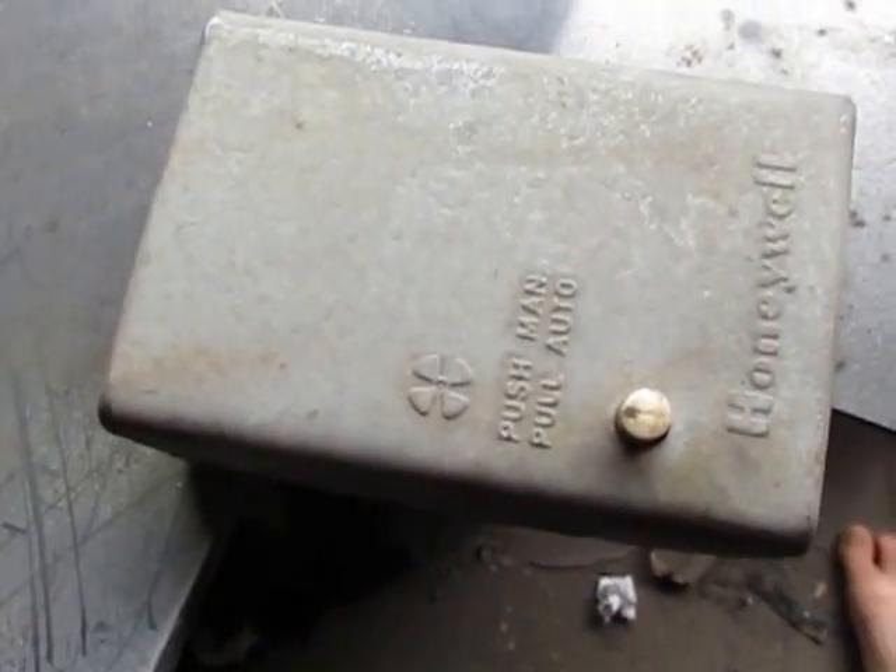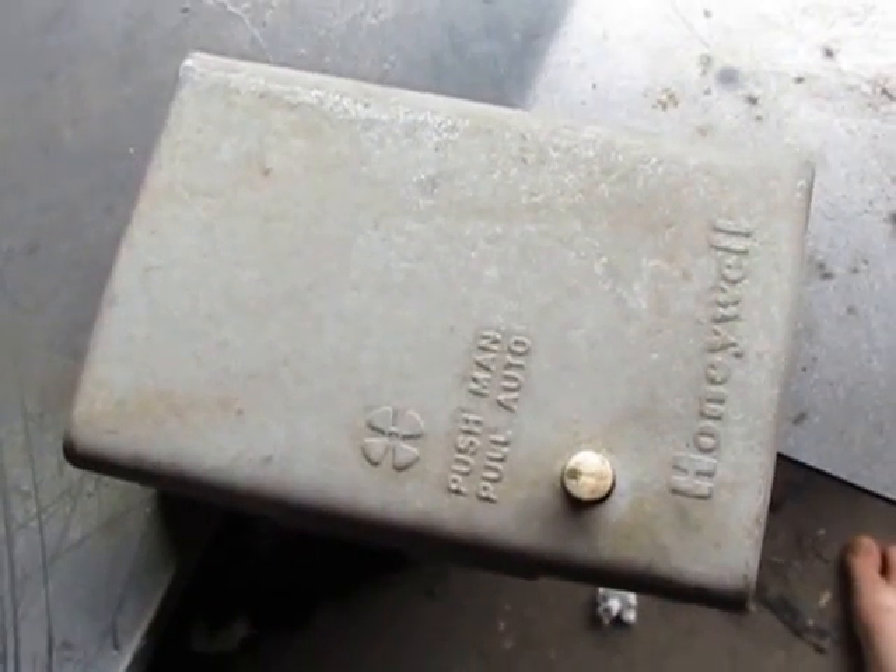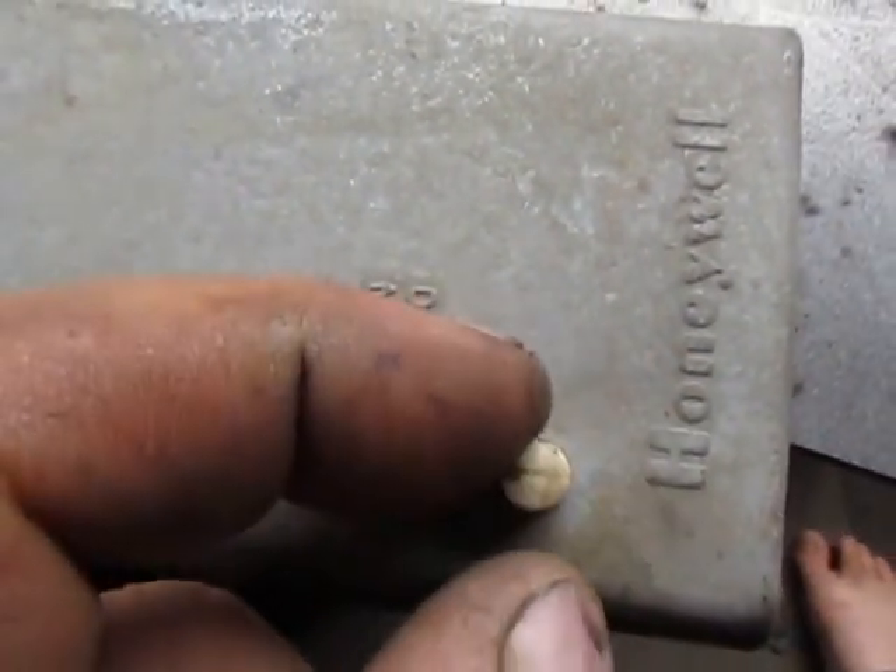Hello and welcome to Central Ohio Heaters. We wanted to take a video here for our customers on how the fan limit control works. This here is a Honeywell fan limit control — it has the push-pull button on it.